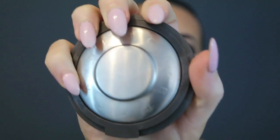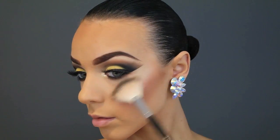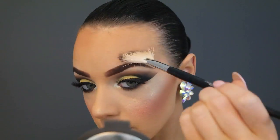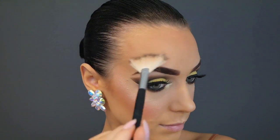Now time for the best highlight ever — Jaclyn Hill Champagne Pop. I'm going in with a fan brush, highlighting the highest points of my cheekbones, taking it down the bridge of my nose, my cupid's bow, my chin, and then I even highlight above my brow bone.